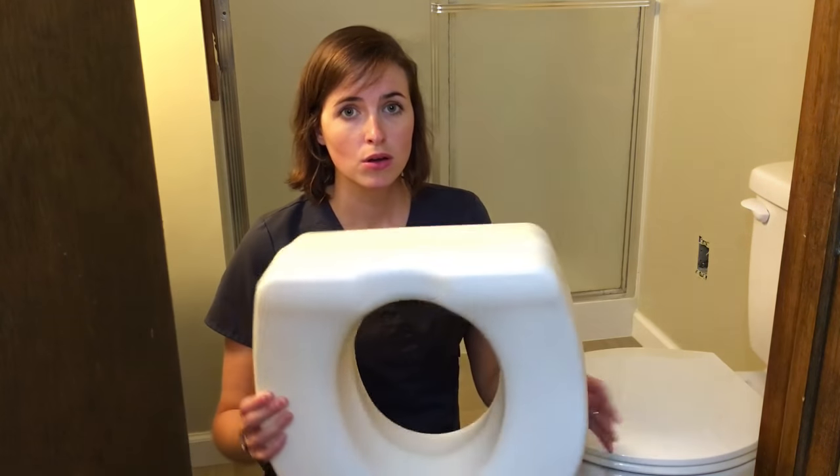Hi, my name is Lindsay. I'm here with EquipMeOT to talk about raised toilet seats.